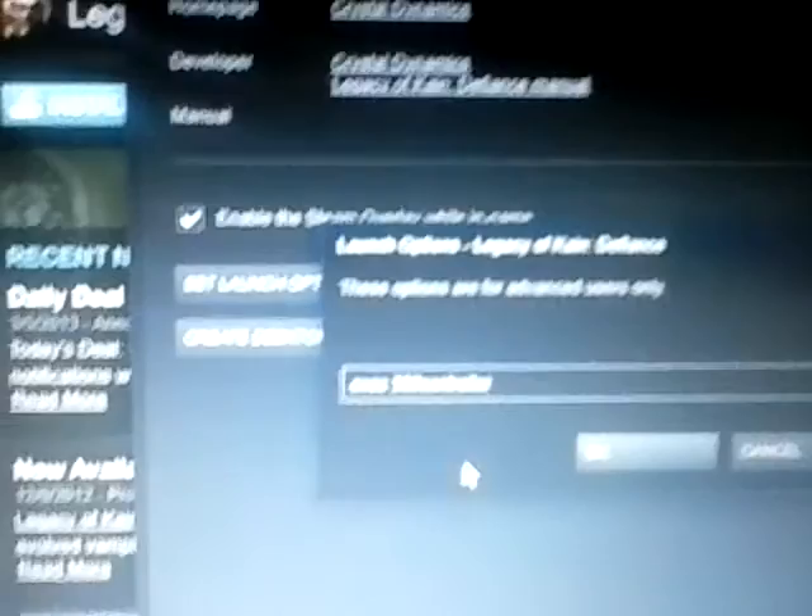I'll just delete that. And that's all you do — it works for any game on Steam. But if you're planning to play MMOs, I wouldn't really recommend a controller for that. I recommend a mouse, like this beast.